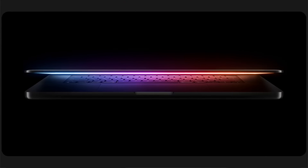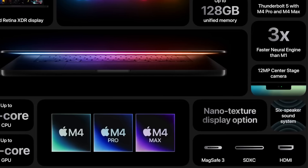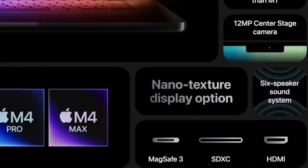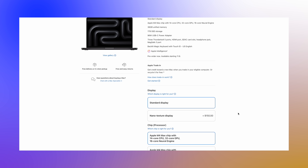There's also now the option of a nano texture screen for the MacBook Pro, which will help with reflections when you're out and about. Combined with the strong brightness, the nano texture screen is going to be great to see, though it will cost a fair bit extra to get that upgrade.